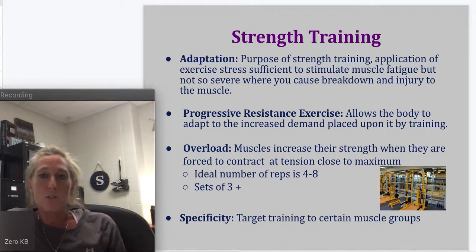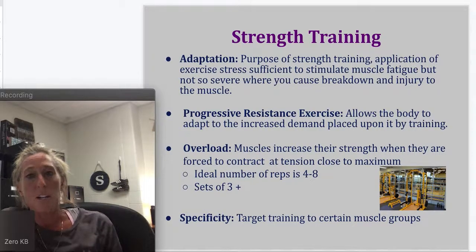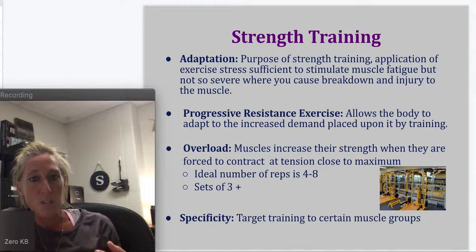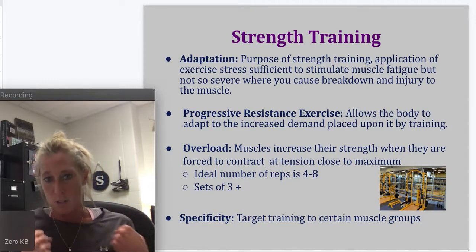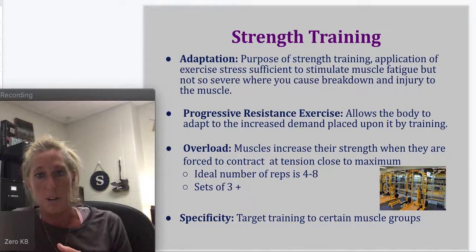Progressive resistance exercise allows the body to adapt to an increased demand placed upon it in training. We're constantly using progressive resistance — adding more weight as we get stronger. We don't just do the same thing over and over again. If I did two sets of 15 ten-pound bicep curls every day, I'd get that strong, but I'm not going to continue to progress and get even stronger from there.